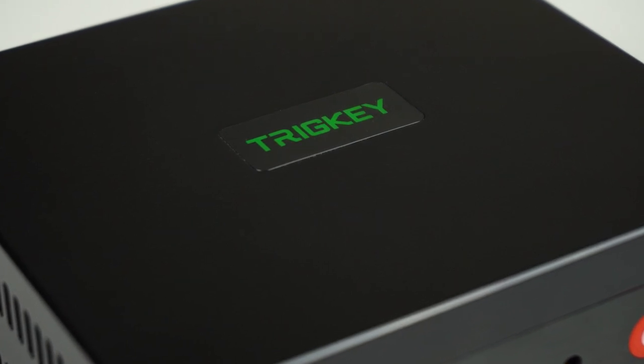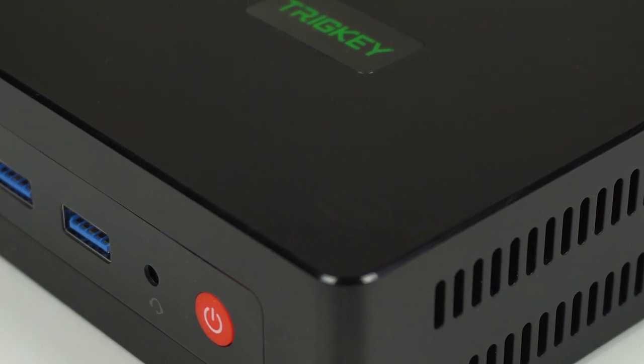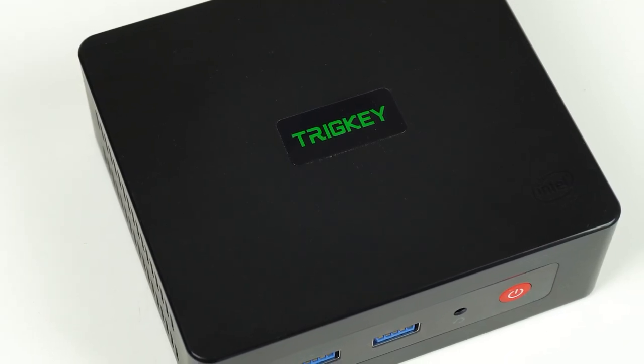This box gets almost everything right. It's super quiet and reasonably priced with good performance, but it does feature one common mistake. Let's see what the Tricky Green G3 is all about.